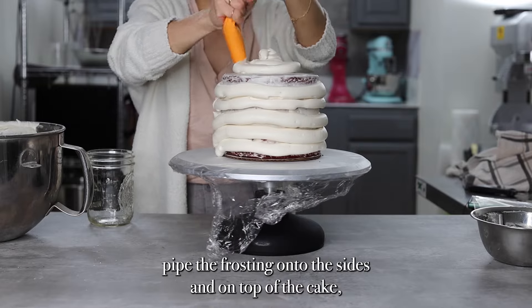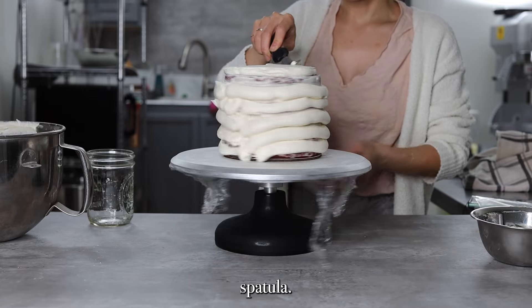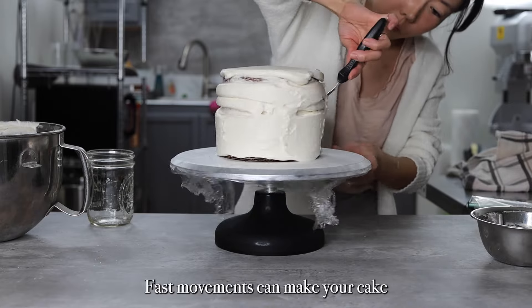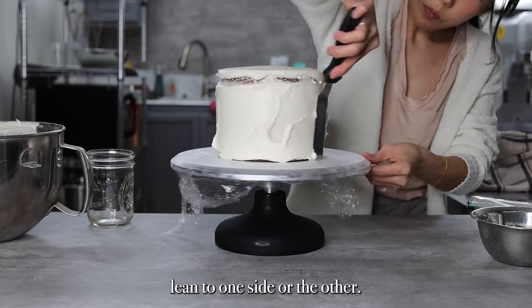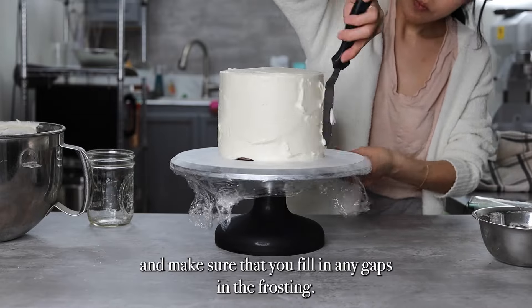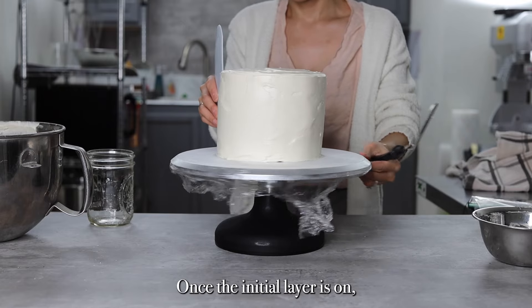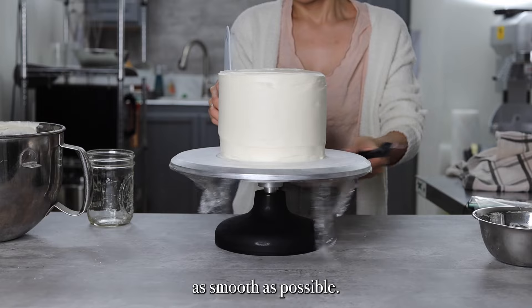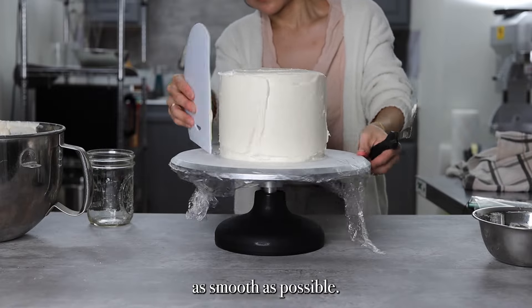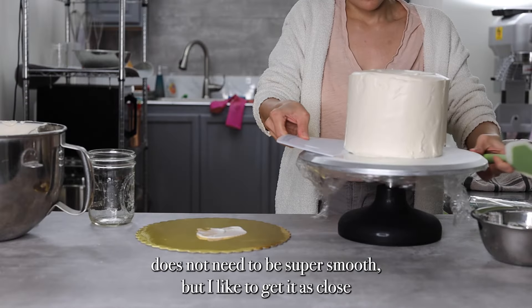After I pipe the frosting onto the sides and on top of the cake, I'm going to smooth it out with a small offset spatula. Take your time here and make sure to go slow and gently — fast movements can make your cake lean to one side or the other. Watch out for air bubbles and make sure you fill in any gaps in the frosting. Once the initial layer is on, I like to take a plastic scraping tool to get the sides as smooth as possible. This particular cake design does not need to be super smooth, but I like to get it as close as I can.